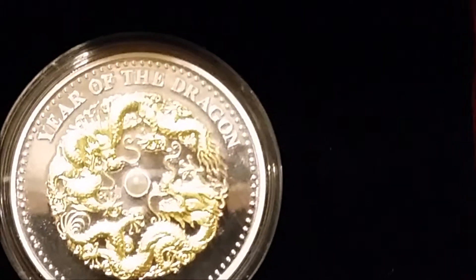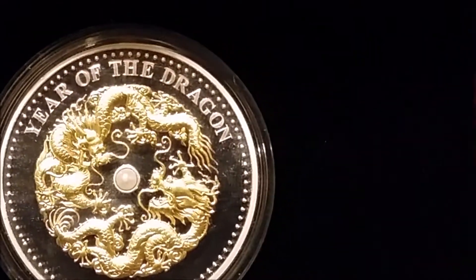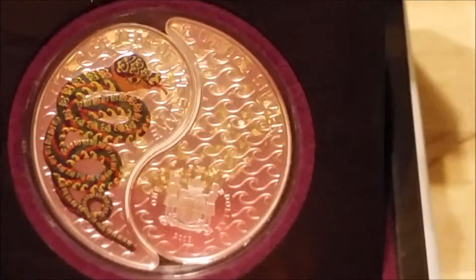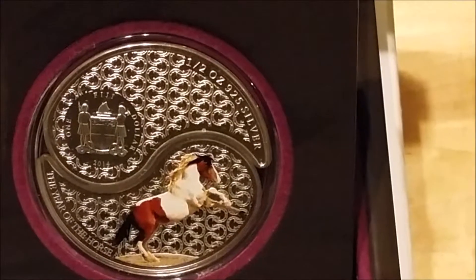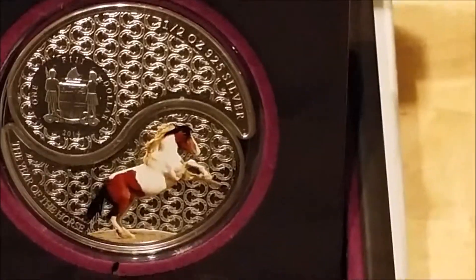Fiji dragon — they do some nice coins from Fiji. Then we have the yin and yang snake. I still haven't managed to pick up a dragon yet, but maybe I'll have to give that one a miss for now because they are a lot more expensive than these — but I do like these coins.